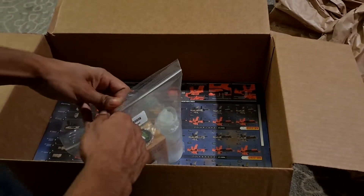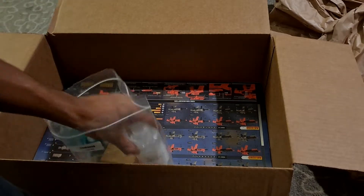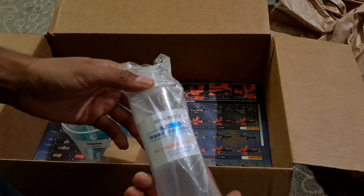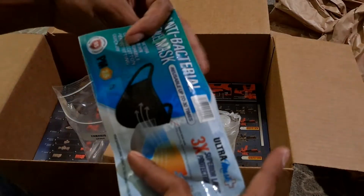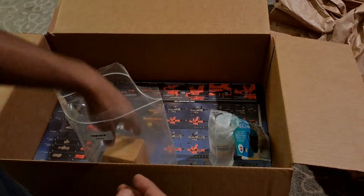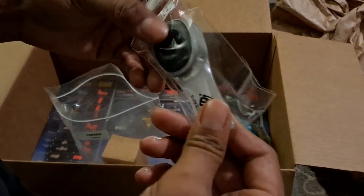So this is the swag pack in this little Ziploc bag right here. There's a freaking hand sanitizer and a mask, which I do appreciate them helping keep people safe out here with that.